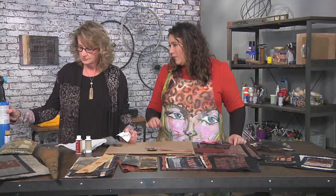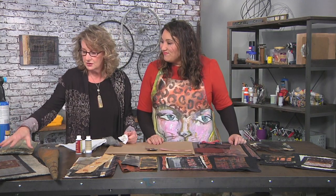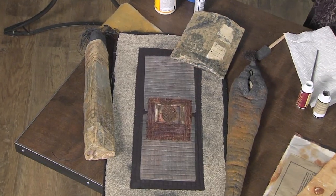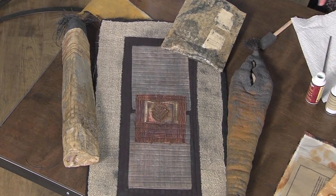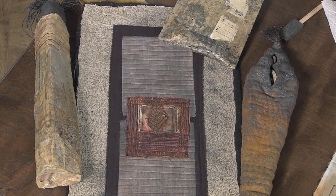And one last quick note before we go — this here is just using paint. And paint is some of the best ways to make things look antique. I just water down paint and put it wherever I need it. So many cool ways to add all of that beautiful aged texture.